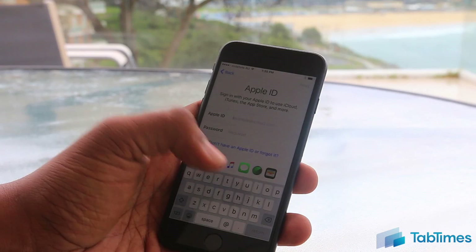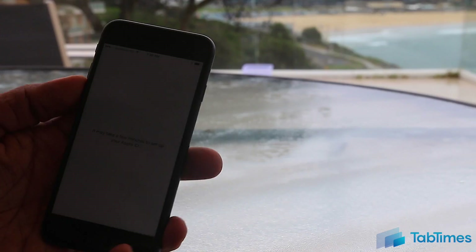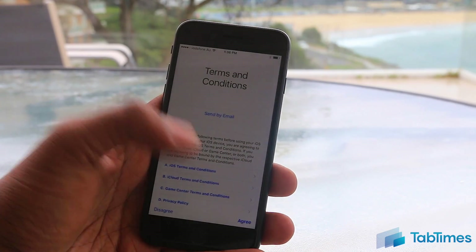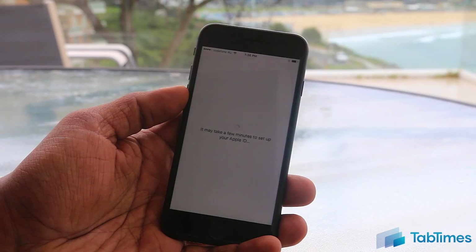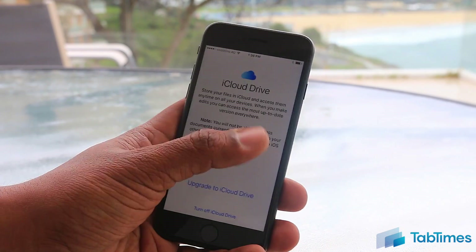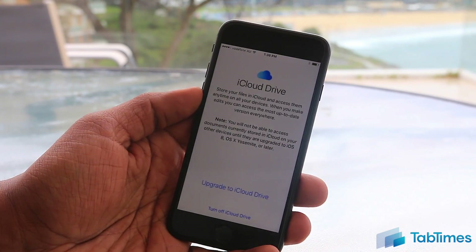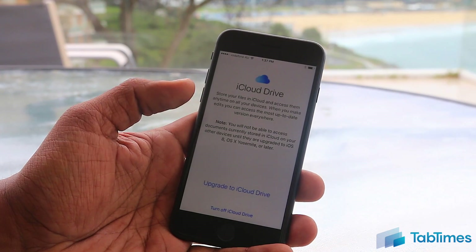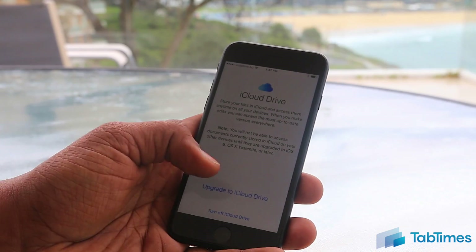Enter your existing Apple ID and password, then tap Next. It will take a few minutes to set up your Apple ID. Once set up, you need to agree to the terms and conditions. If you already have an Apple ID, it will ask if you want to upgrade to iCloud Drive, which gives you additional storage. One thing to note: you won't be able to access documents currently stored in iCloud on your other devices until they're upgraded to iOS 8 or OS X or later. iCloud Drive does have a price tag attached, so you can tap to turn off iCloud Drive or upgrade, whichever you prefer.